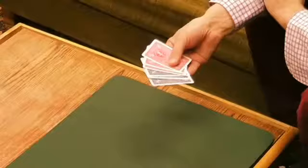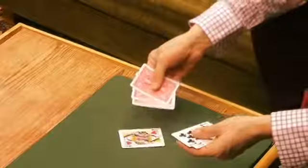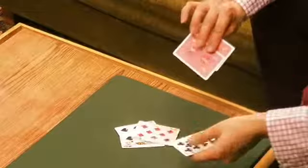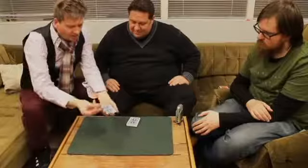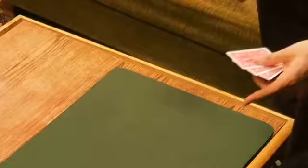So the guy looked at me, maybe a little bit suspicious, and he said okay, show me what you got. I said watch carefully. Three blue cards, and one of the blue cards I'm going to place on the table. Another blue on the table. And here we have the red cards — one red on top of the blue. Then again, one blue, one red, one blue, and the last red card. So now the colors are mixed. But I snapped my fingers on top of the cards, and magically, the colors are unmixed. And the guy said, that's a good trick. Can you do it again, a little bit slower?